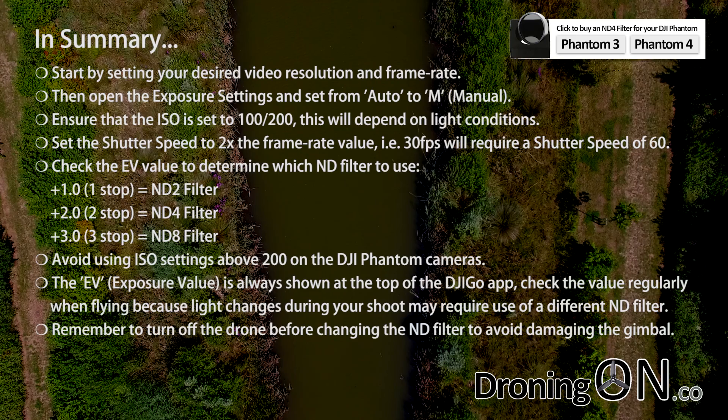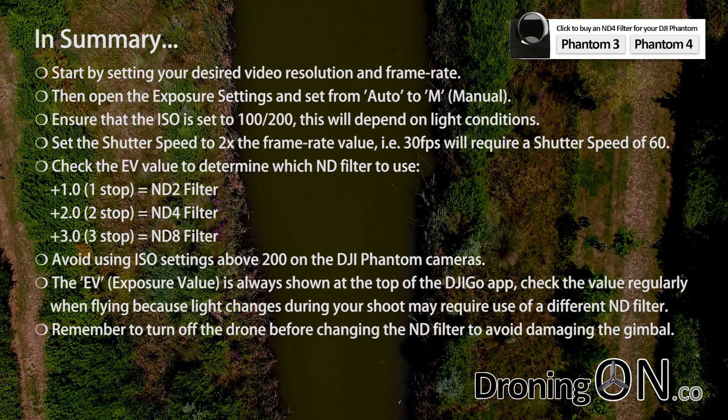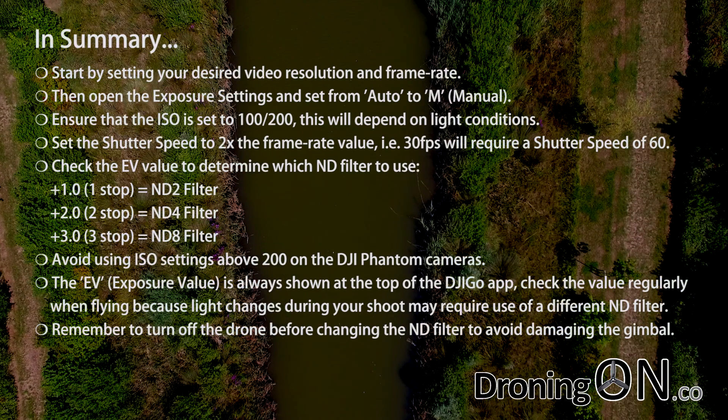And finally, when changing the ND filter on your Phantom, remember to turn it off first. That's to avoid damaging the gimbal.